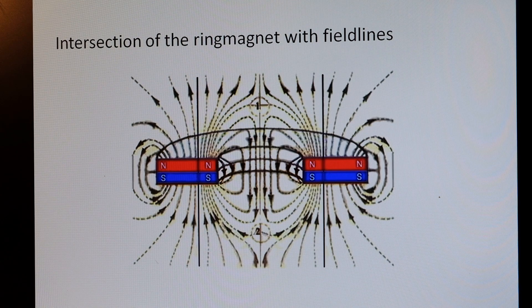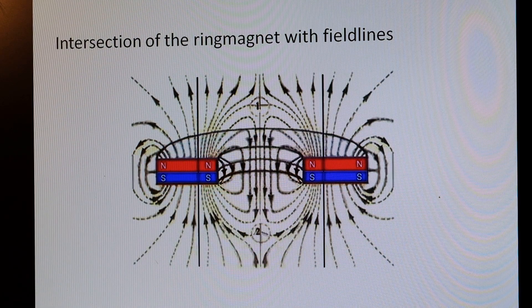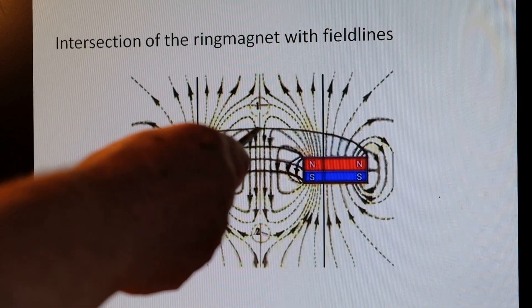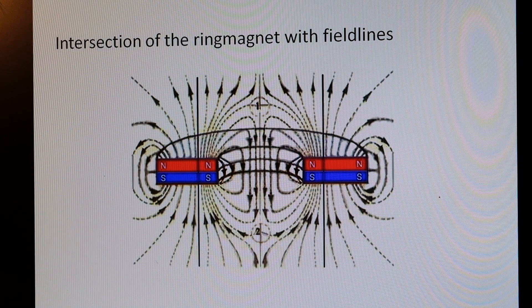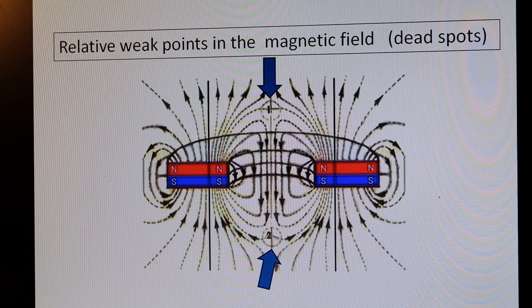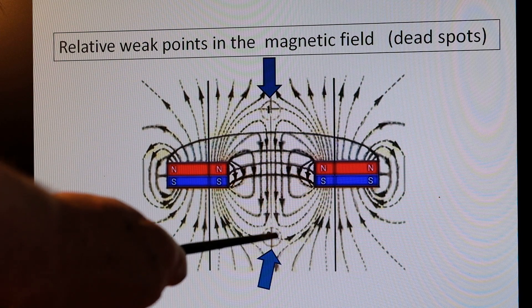Here is a sketch of a cut-through ring magnet with its magnetic field lines. In places where the lines come close — here, here, here and here — the field is relatively strong. In places where the lines are further apart, the field is weaker. Note these two places where the field is relatively weak: here in this little circle, and here.